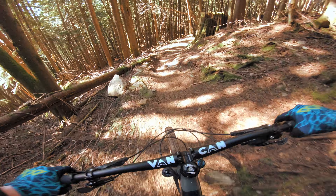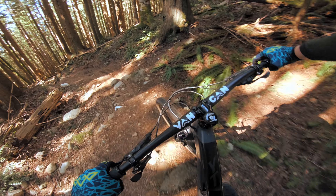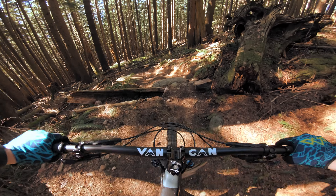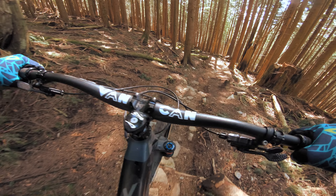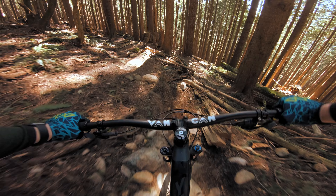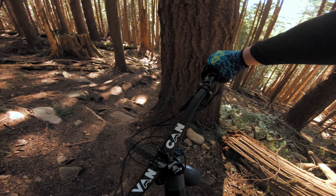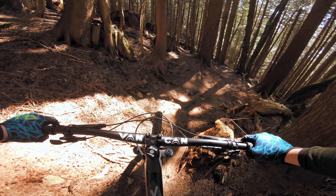Burke is such a cool mountain — this is probably some of my favorite trails. One thing that I'm noticing is, even though I'm running way less pressure in my tires than I normally would, my tires feel full still, but not bouncy. It's real steep. How do I explain this? I'm trying not to die at the same time. They feel like they're not squirming around, but there's tons of grip.